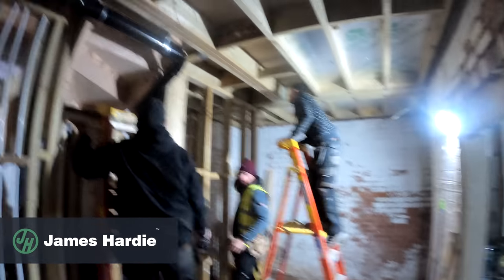Good morning guys, it's a new day on site and we've got a busy one. Looking smart, very nice indeed.